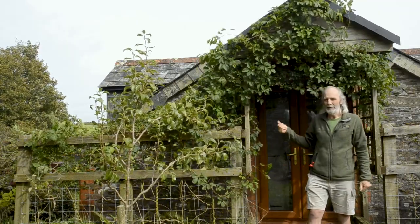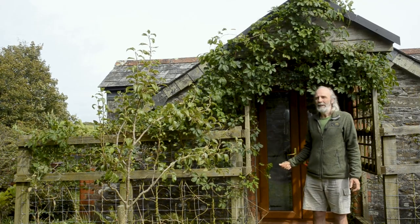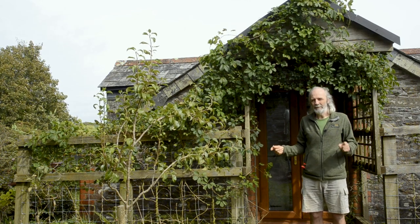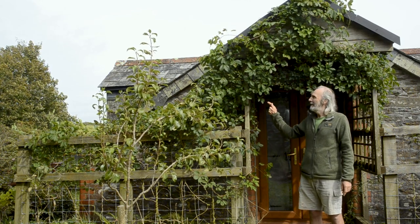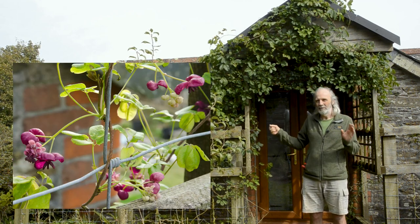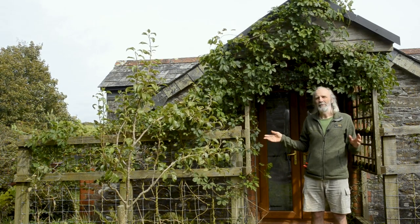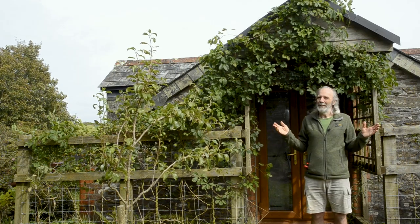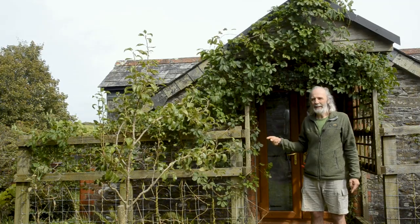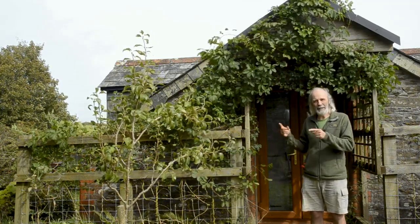We have two different varieties of Akebia quinata here, and that's for a good reason. I grew this many years ago with a former partner, about 25 years ago, and we never got any fruit. It appears in a book called Plants for a Future by Ken Fern, which I bought many years ago. We grew it and it was very beautiful — it makes lovely purple flowers — but it flowered and never fruited, and we never really understood why.